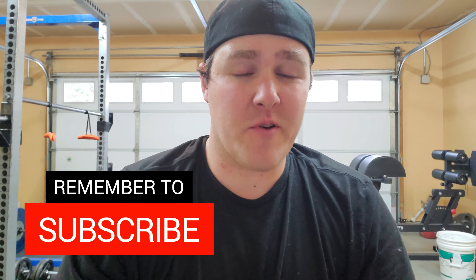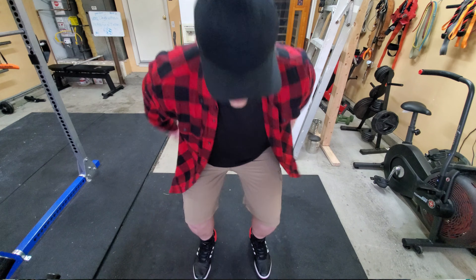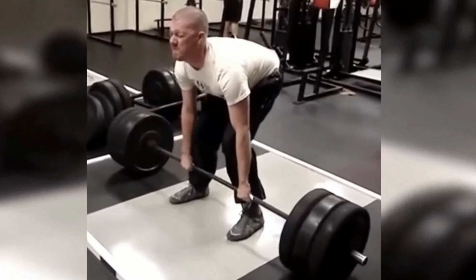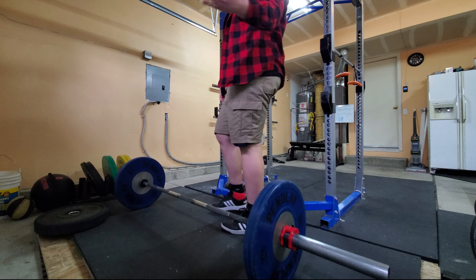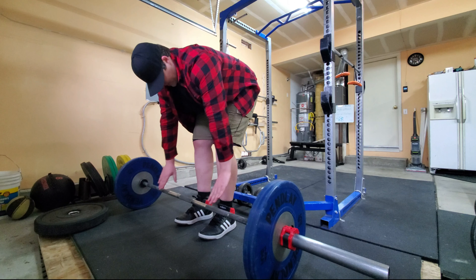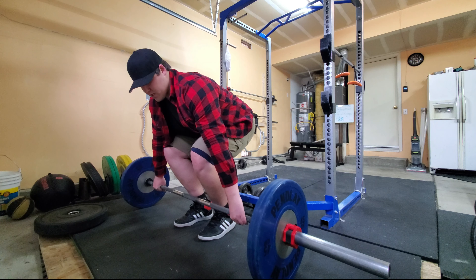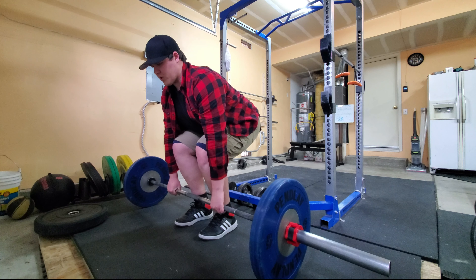First things first when getting set up for the deadlift: find a stance by going to jump and using that stance you're automatically using to find the most athletic position that's going to let you do the most weight and be the most explosive. A slightly narrower stance is actually going to be better for some people than a wider stance. From that stance, grab just right outside your legs — that's the correct position to grab the bar. The closer your grip, the more upright you can be with your torso, and that's what you want.